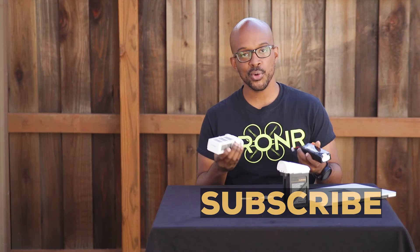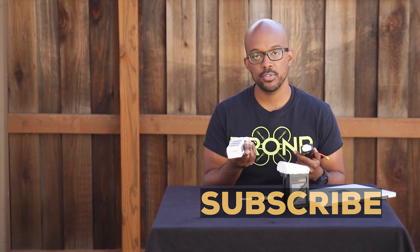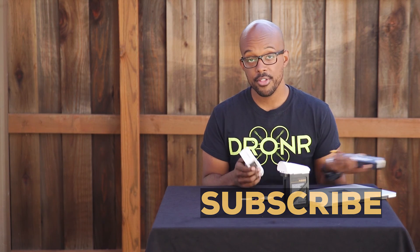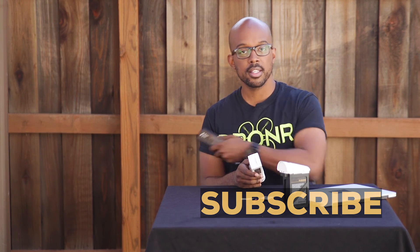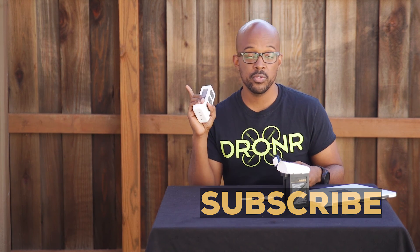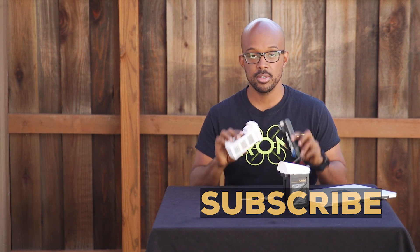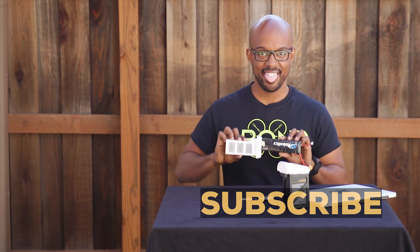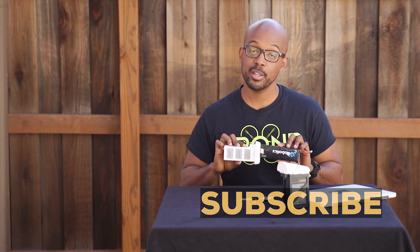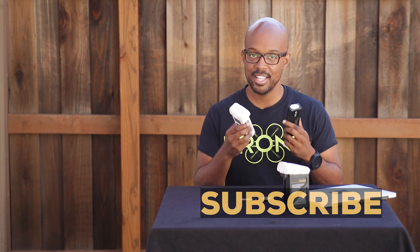Thank you for watching this battery-focused DroneU video. If you want more fun content, there are more videos over here. Make sure you subscribe — it allows us to keep doing what we do, and it keeps you updated on what we're doing. As always, make sure you stay fly.